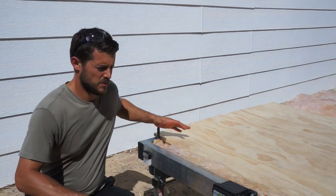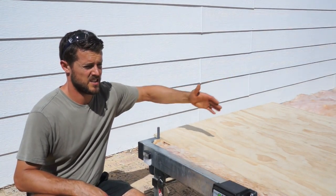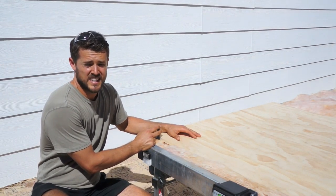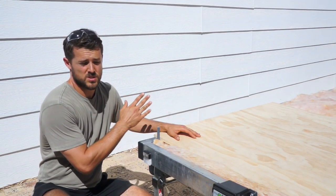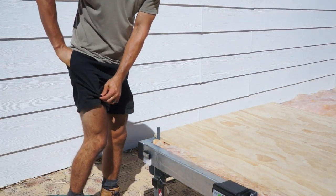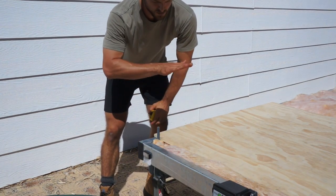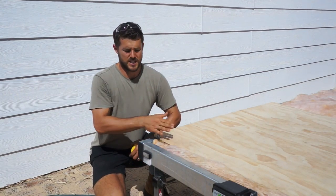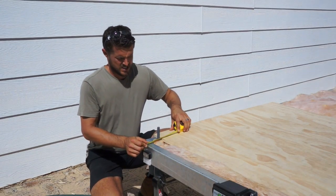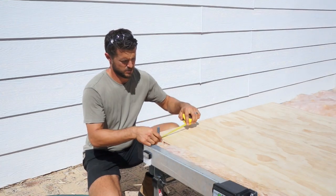We've cut our first sheet of ply to the right length and the standard width. But as you can see, these studs here — which are going to be used to mount the walls — are actually in the way. So we're going to have to measure where the holes are going to be, drill holes in the plywood, and then slot the plywood straight over the top of the studs. These studs are 100mm in from the end, so we want to measure 100mm in on our plywood.